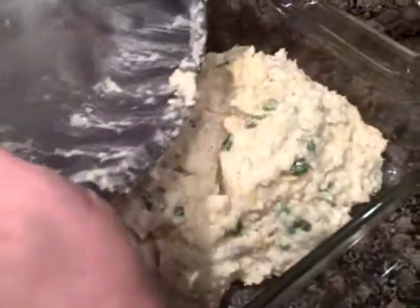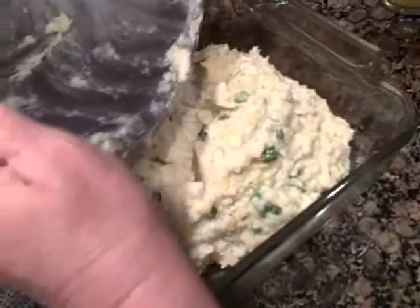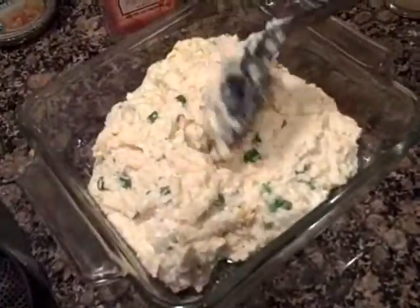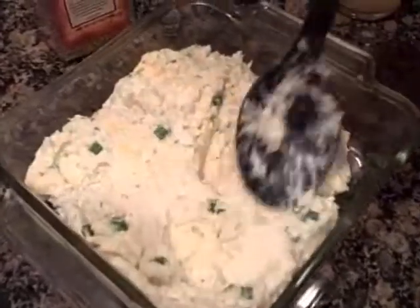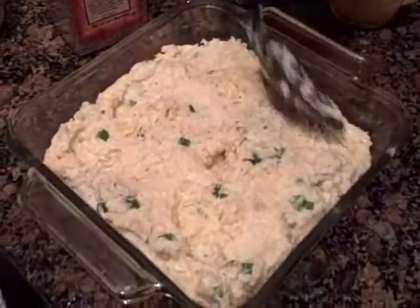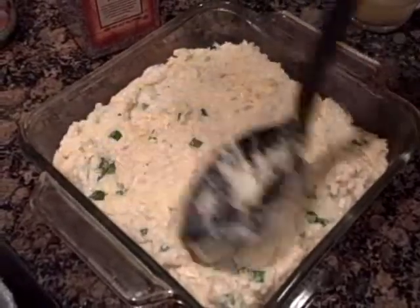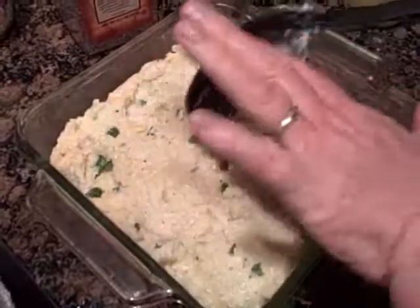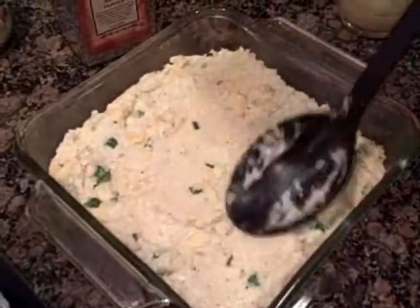I'm going to bake this at 350 degrees for about 30 minutes. I like to cook it until I can see that it's getting a little brown around the edges. You could certainly put more cauliflower in this dish and just keep the same amount of cream cheese and cheddar cheese — just add more cauliflower if you like.